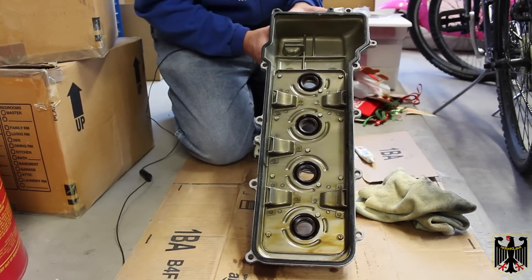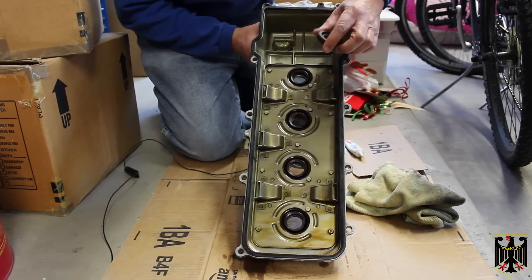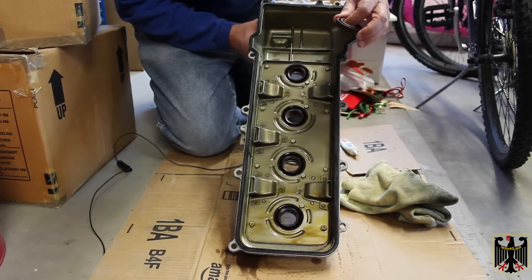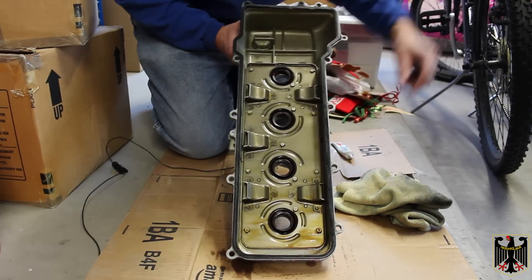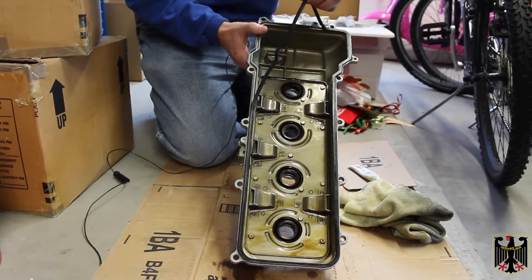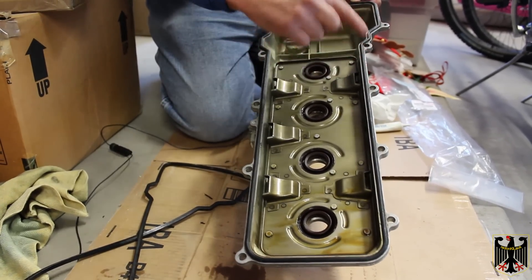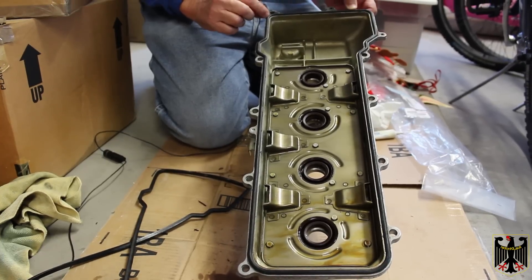We're ready to start putting the valve cover back on. I had ordered some of these seals but from reading they're really a pain to replace and I see no reason to replace them — they look like high-quality material, maybe neoprene, and are still reasonably soft. I took some Krytox grease and put a thin coating around here so they should slide back on. What I am going to do is replace the main gasket, so I'll put a new gasket in. The new gasket's on now with a very thin coat of Krytox grease around it.